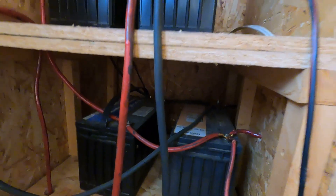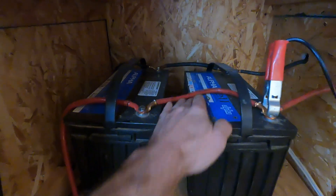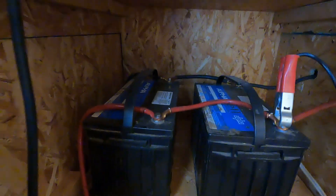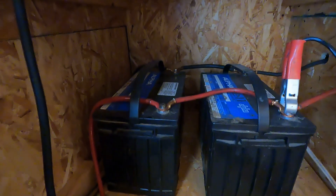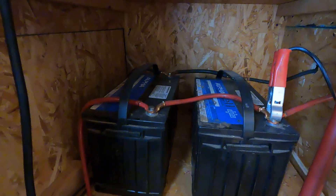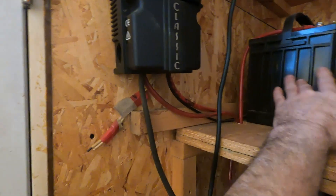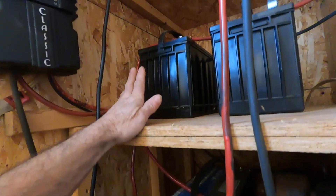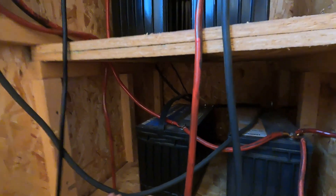So, 13 batteries total. I'm running all of them with the grounds together in the back, positives together in the front — that's a 12 volt system. You can tie as many batteries in a string as you want. When pulling power from your batteries or putting power to them, the lead from the charge controller should have the ground going to one end of the string and the positive going to the other end. That way you're pulling power more equally, rather than overloading one battery.